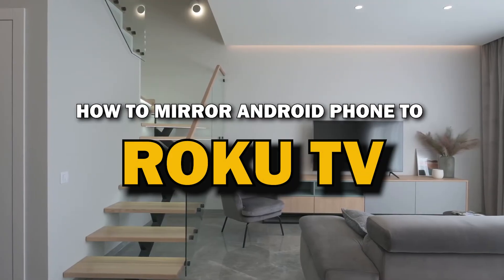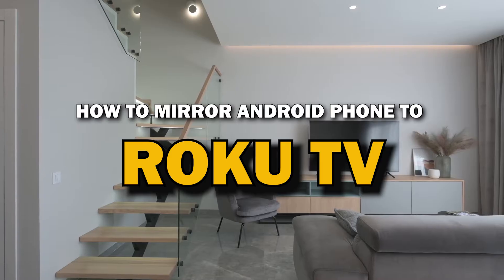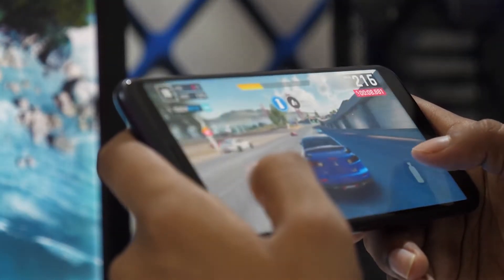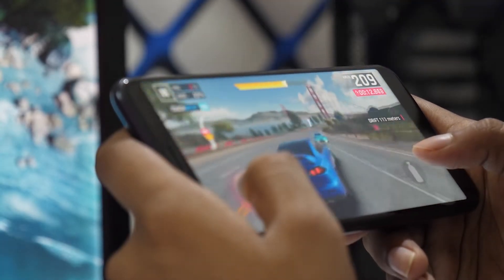In today's tech video, I'm going to show you a super easy way to mirror your Android phone to your Roku TV. Whether you want to stream videos, share photos, or play games on the big screen, mirroring your phone is the way to go. Let's get started.